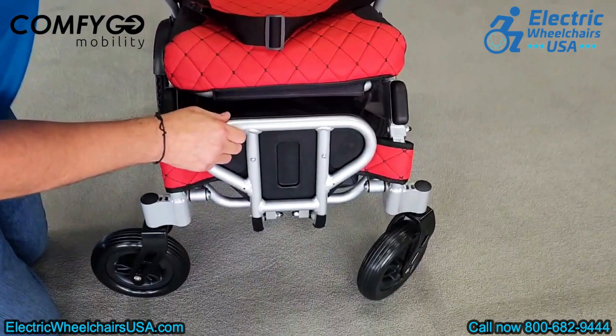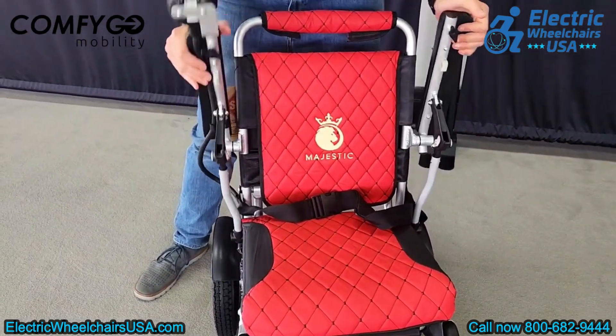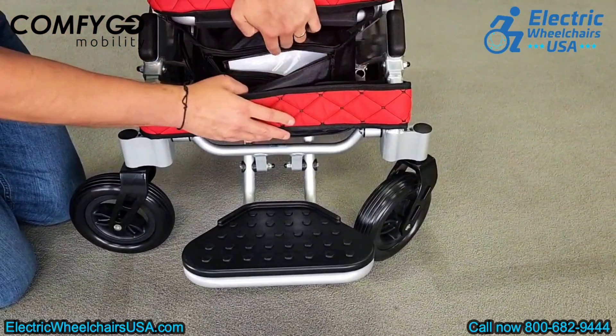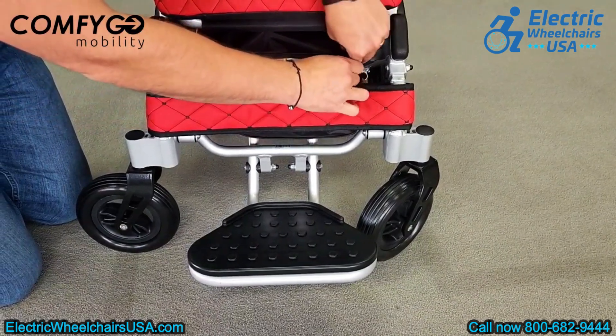The chair features a flip-up footrest and armrests, making it much easier to get in and out of. Underneath the seat, there's a zippered storage pocket where you can store your belongings. We suggest keeping the charger there for easy access.